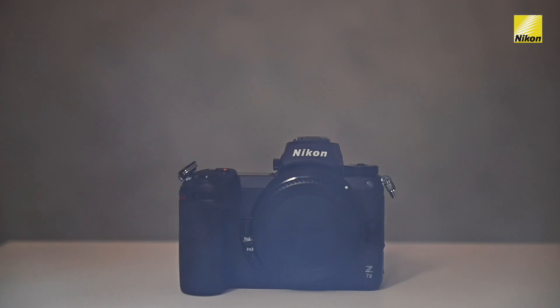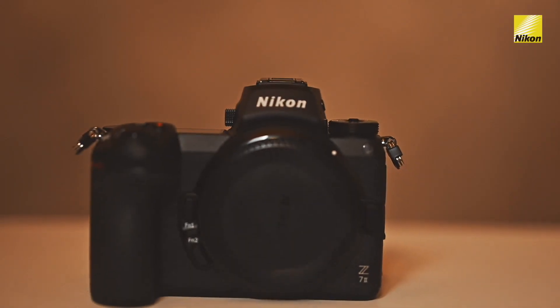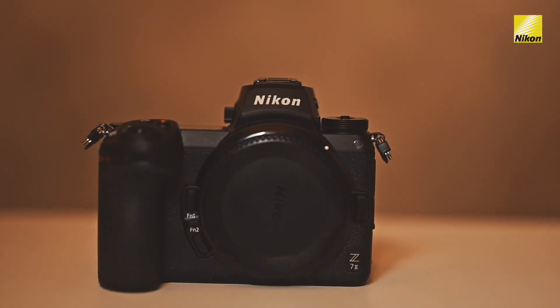It is packed with 45.7 megapixels. Now that I have unboxed the Z7 II, I just can't wait to lay my hands on the new camera and feel the grip of it. Wow, it's so sturdy, so grippy, and so strong. I can just feel the strength of the camera — so well balanced. Any wedding photographer doesn't have to get tired going through the whole wedding process holding this camera.